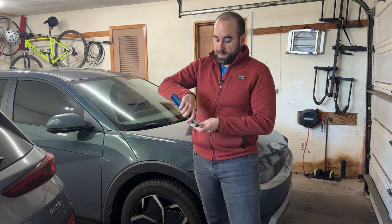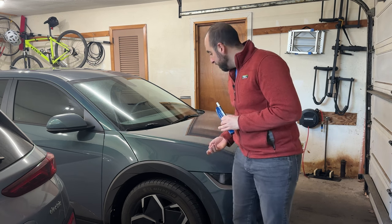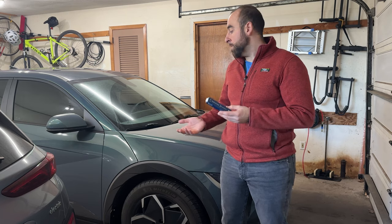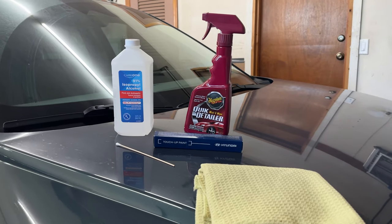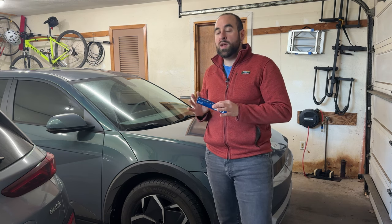Inside the box, they also provide a little sanding stick which has a nice fine point on it, so you can get into those areas and roughen it up so the paint will adhere a little bit better. Besides the touch-up pen and the sanding stick, the only other things you'll really need are some spray to clean the area, a microfiber, and isopropyl alcohol on a Q-tip to clean out the area so there's no oil or residue preventing the paint from adhering.